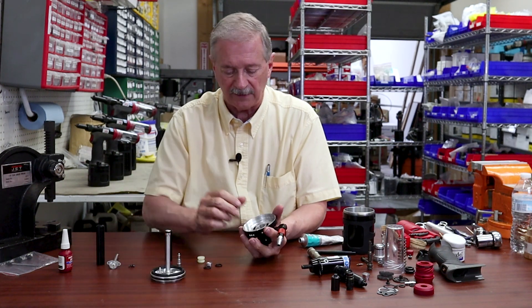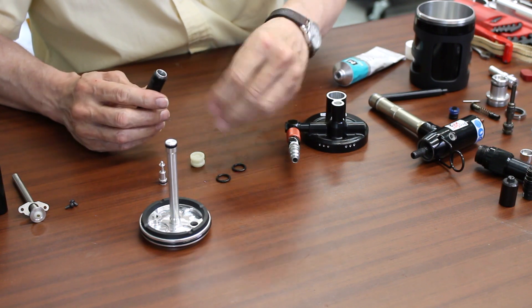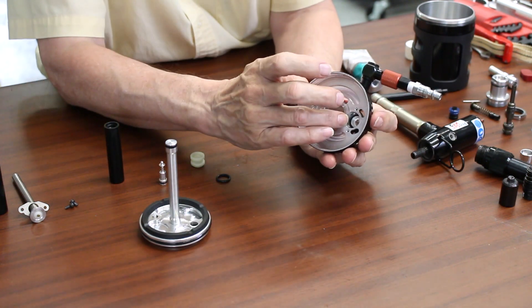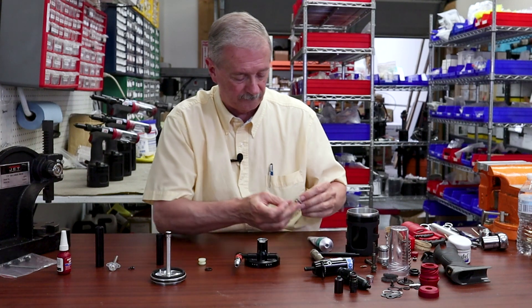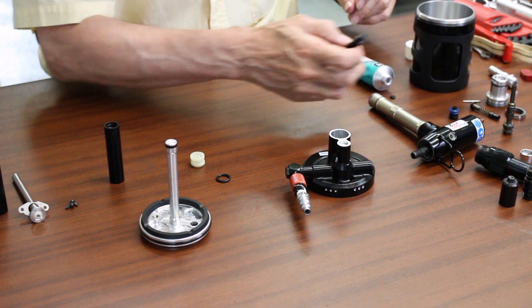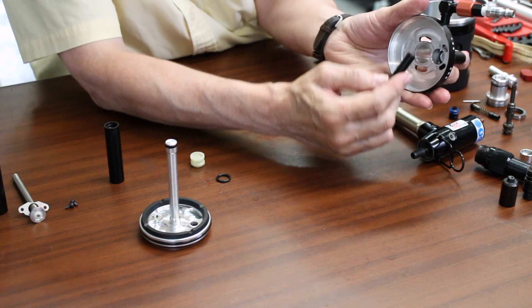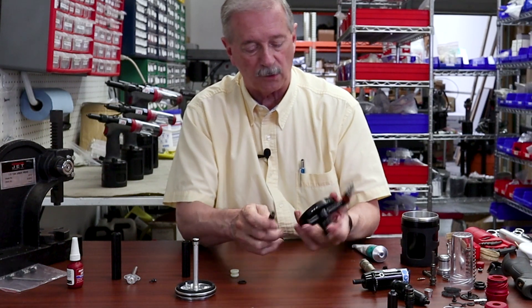The next thing we want to do after we have the exhaust valve in is to install the air valve and the valve spool. We'll take our fixture and we have our relubricated O-ring. We'll put that on the fixture and insert that into where the air valve receptacle is. The next thing is to insert the valve spool itself. I have that lubricated, and we insert that into the lower body. Then we take our fixture and put that in to hold that spool in. Take our O-ring, put that in the end of our fixture, and then we insert this so that it attaches to that valve spool. Now the valve spool is inserted and it won't come out, and that O-ring is part of the seat.